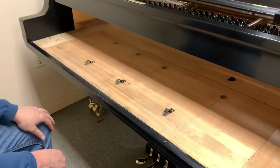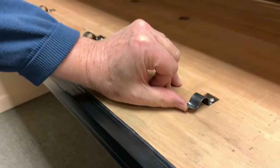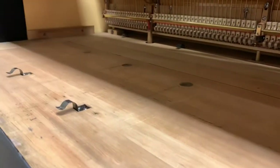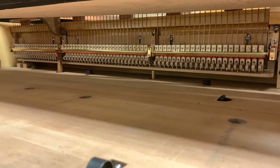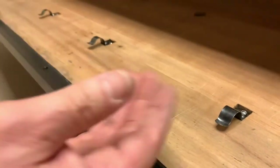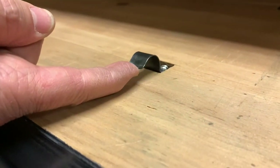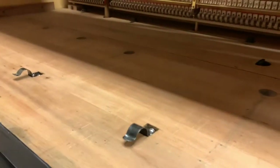Mr. Steefe used a very clever design to hold the front and back rail of his keyframe down to the keybed. These are spring clips — there are three at the front rail and four of them for the back rail. What they do is make sure that the keyframe is well bedded to the keybed. There are pads on the underside of the keyframe that receive the rounded shape of these springs, so the spring compresses up a little bit when the keyframe is in the piano, pushing the front rail and the back rail down to the keybed.